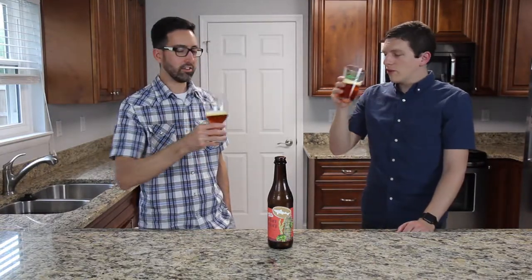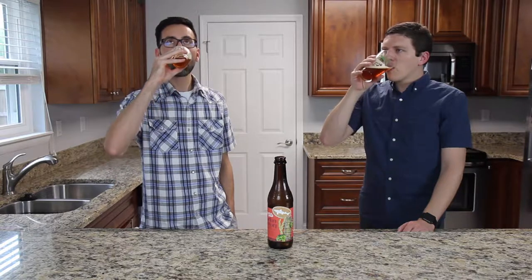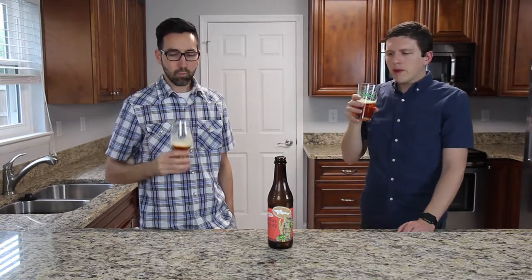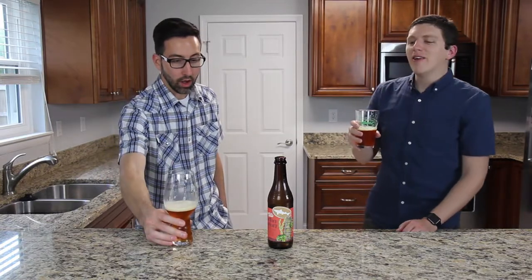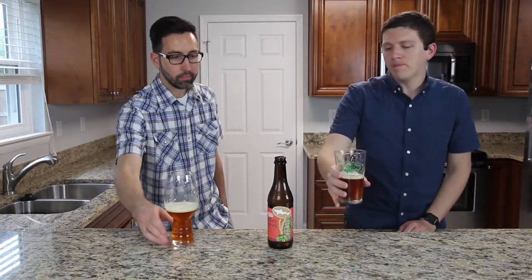All right, let's give it a taste. Cheers. All right, that is a bold-flavored beer. The mouthfeel on that — just heavy. A lot of taste to it. For me, I caught some sweetness up front, and now some bitterness rolling in at the end there too.